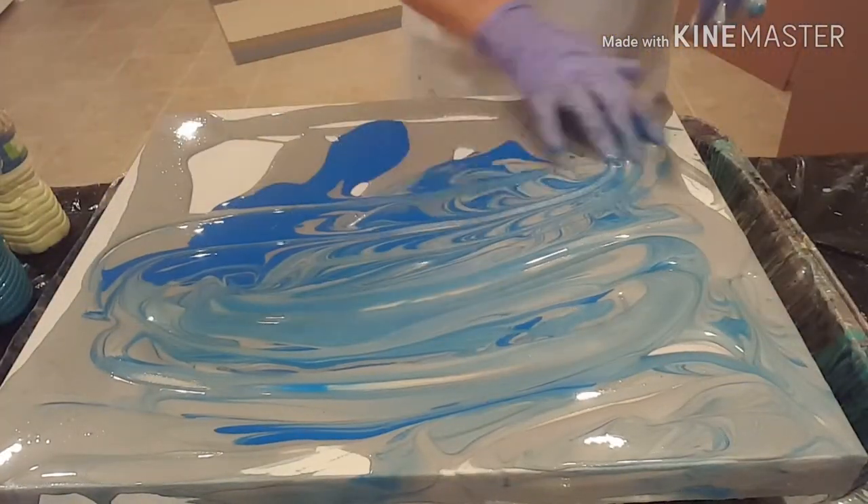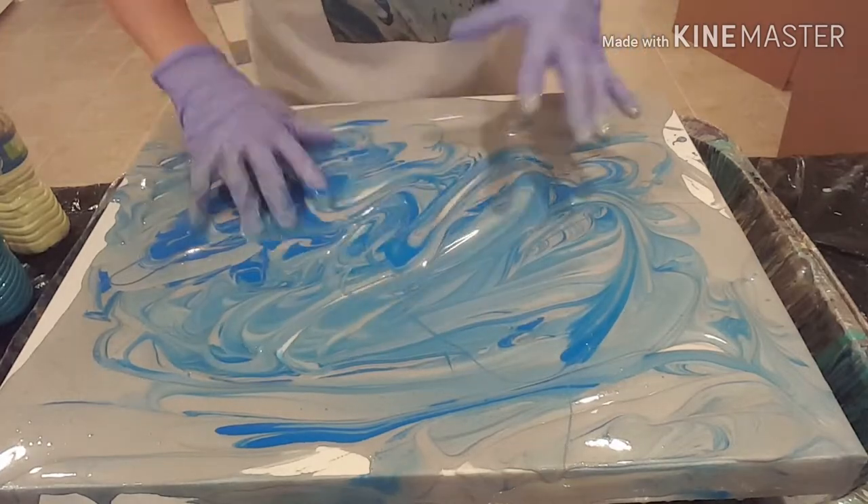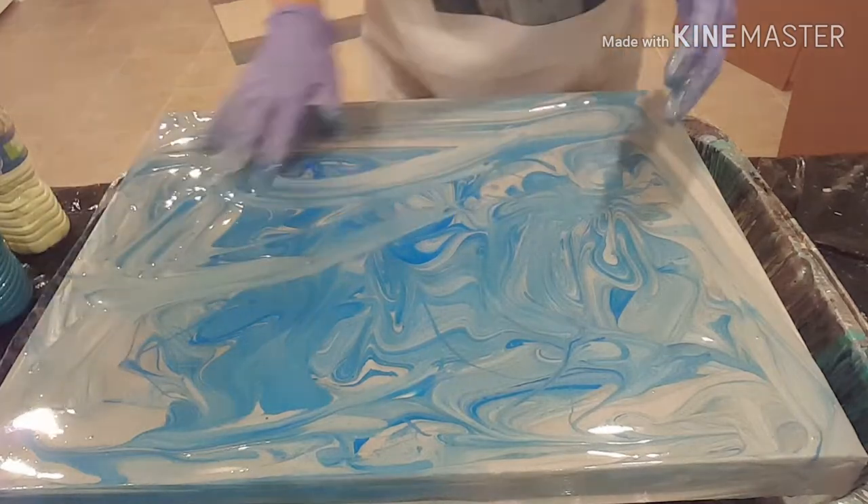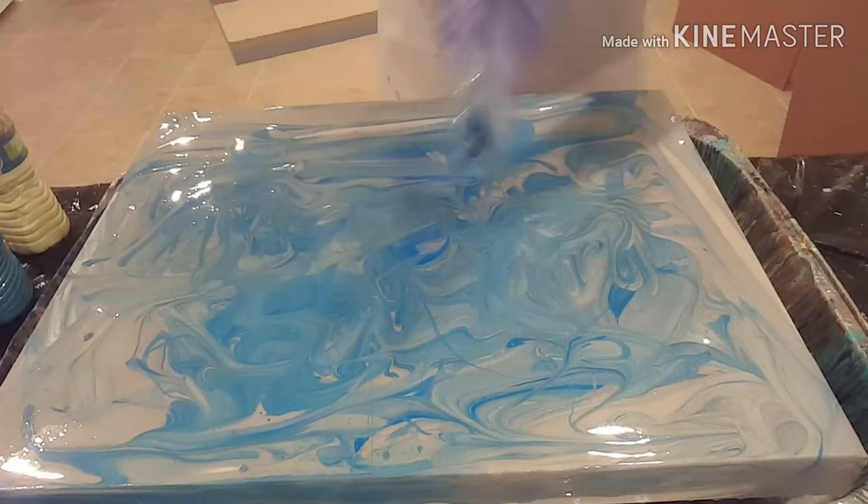First off I am just prepping my canvas here — I'll zip you through this because I'm basically just putting down a base coat, and then we will start the fun stuff.